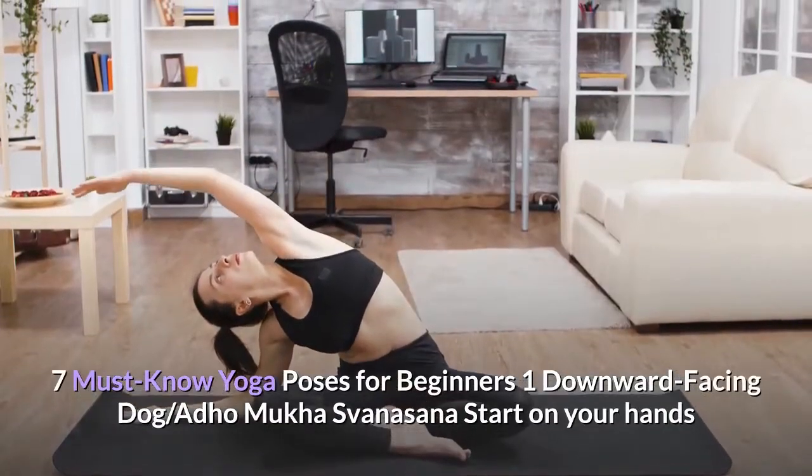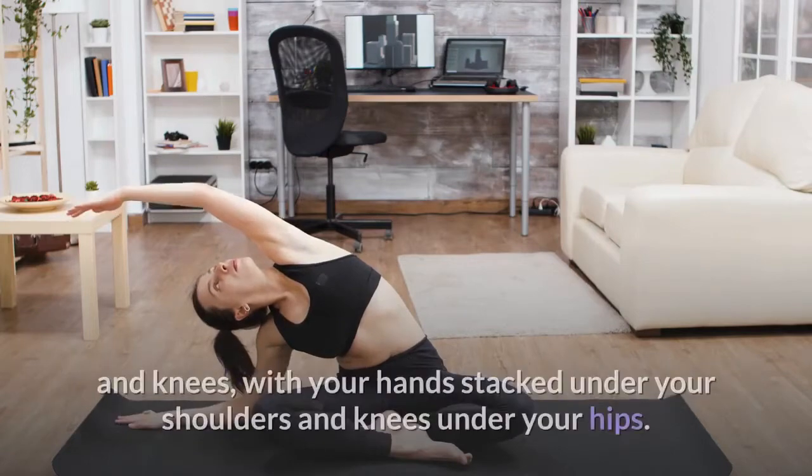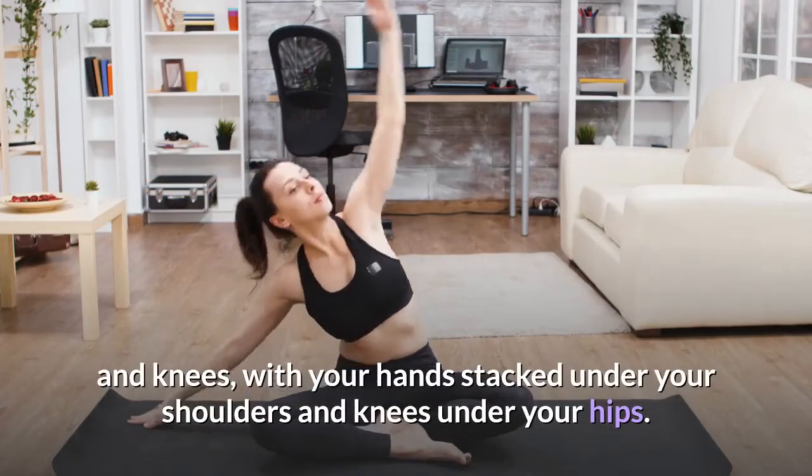7 Must Know Yoga Poses for Beginners. Pose 1: Downward Facing Dog, Adho Mukha Svanasana. Start on your hands and knees, with your hands stacked under your shoulders and knees under your hips.